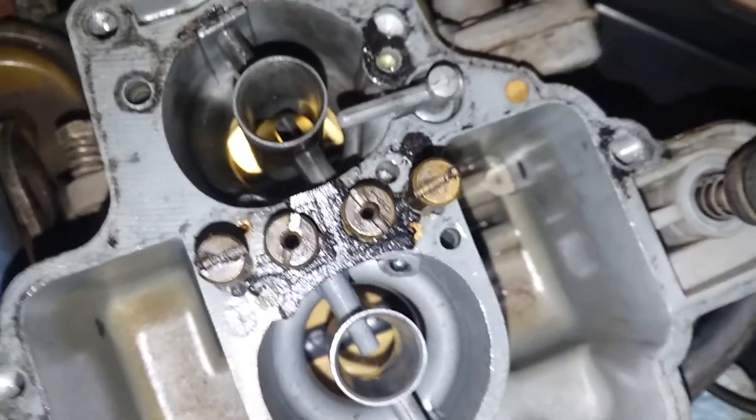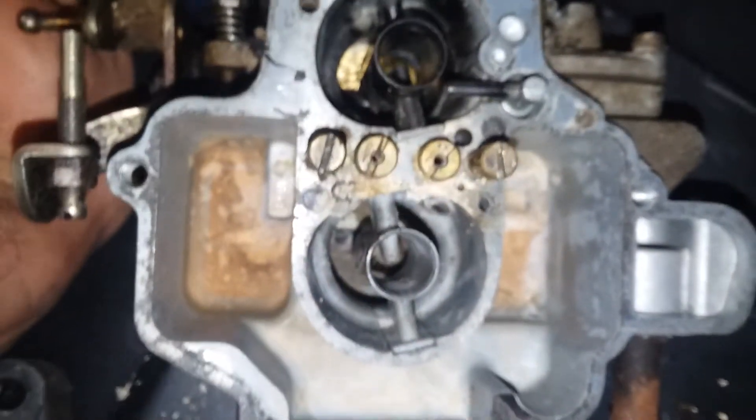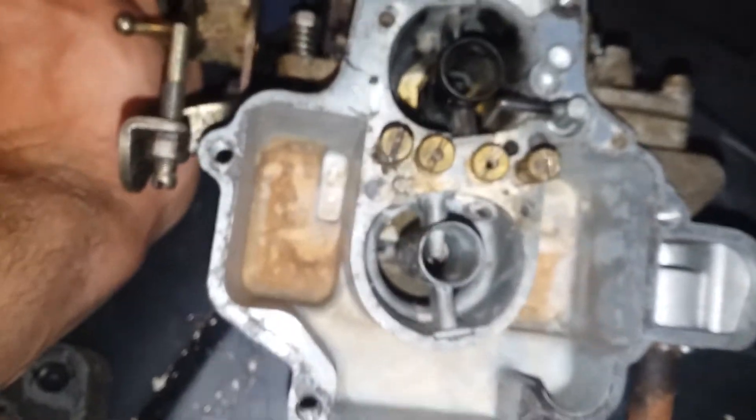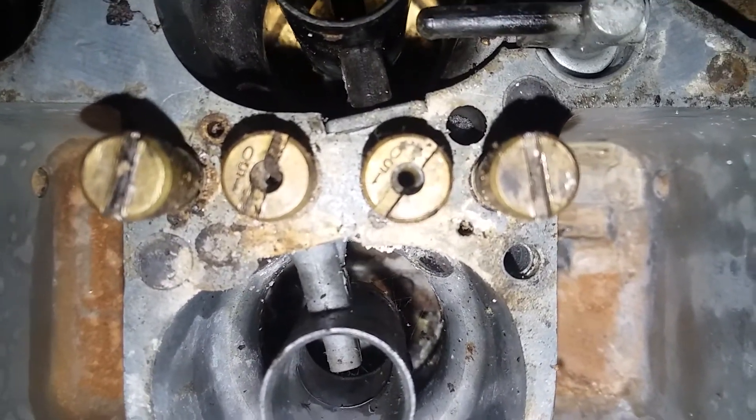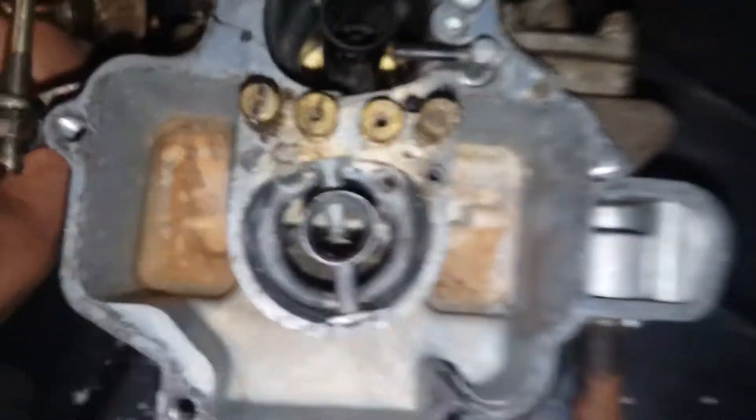So 160 plus 220 equals 380 total. Going to the high output carb — this is interesting — remember I said this one has less restriction in airflow between the exhaust and the intake, but they actually shrunk the jets. The high output has 150 in each, which adds up to 300. So 300 versus 380 is a pretty big difference. That's really surprising because with less restriction you in theory have more air, so you'd expect more fuel — but they used less. Maybe the smaller difference between primary and secondary means throttle comes on smoother.